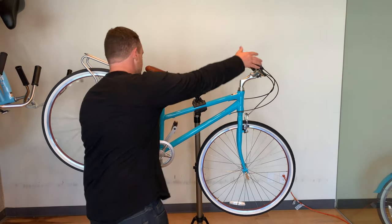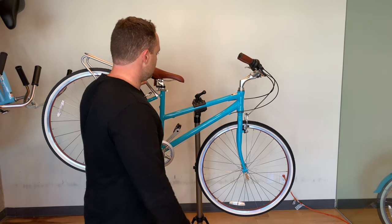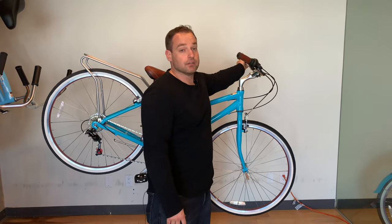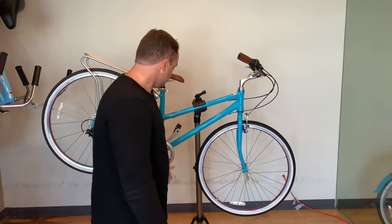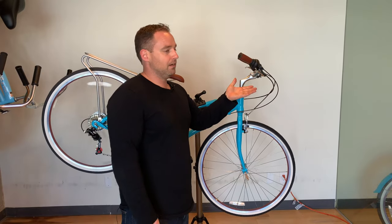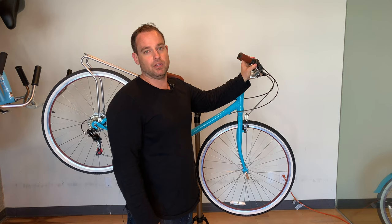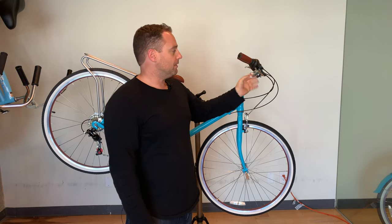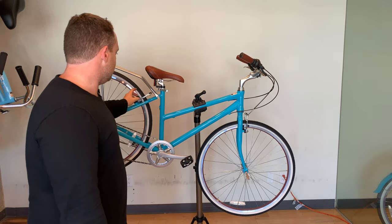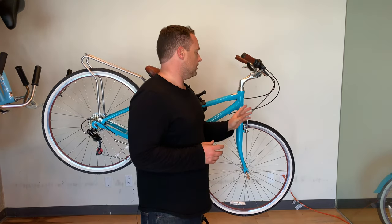So for context: your right hand is going to be your rear brake and your left hand is going to be your front brake. When you brake on a bike, you don't have to pull it all the way in. You could just do a little and let the brake pad ease the wheel to a stop. This is true of disc brakes or brake pads — you don't have to engage it really quick.